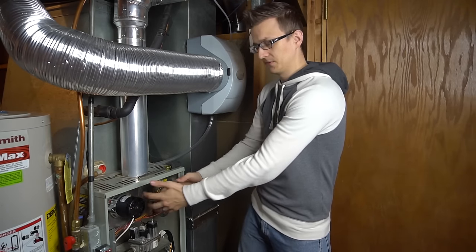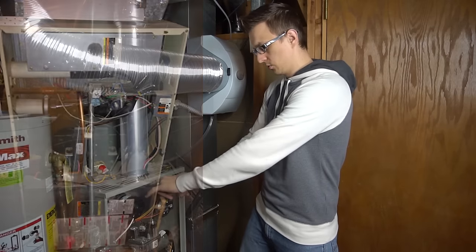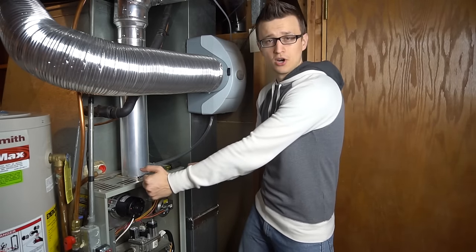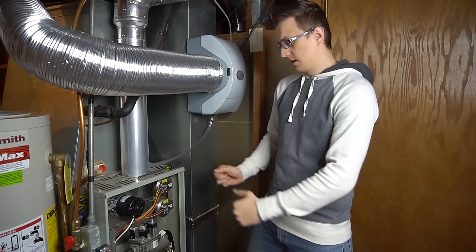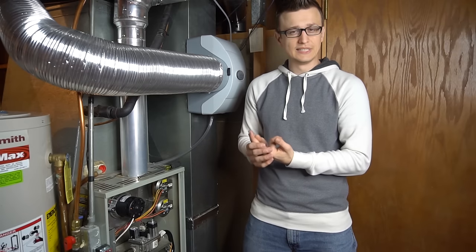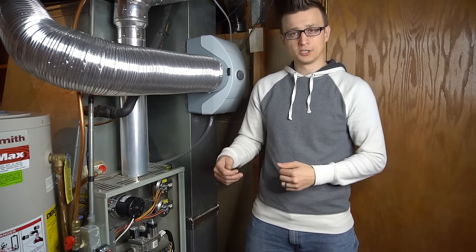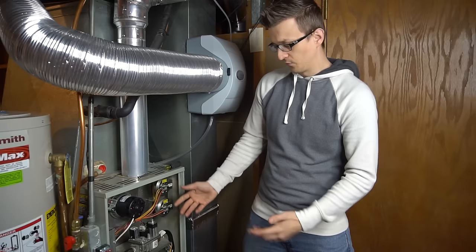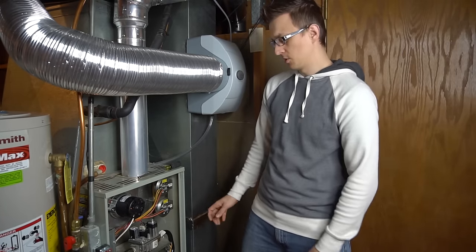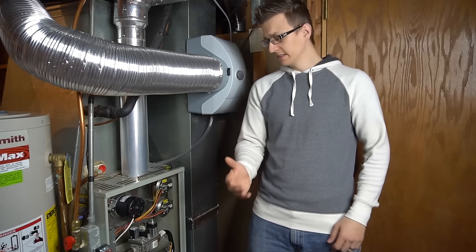On the inside, where the intake pipe comes in there's a burner box sealed with a cover door held by about six to eight screws. Take those screws out and remove the burner door. The intake pipe can suck in grass, bugs, and leaves from outside, which settle inside the burner box. Use a vacuum cleaner and brush to clean it all out, and vacuum any dust and debris inside the furnace as well.